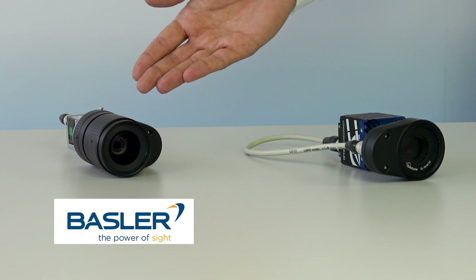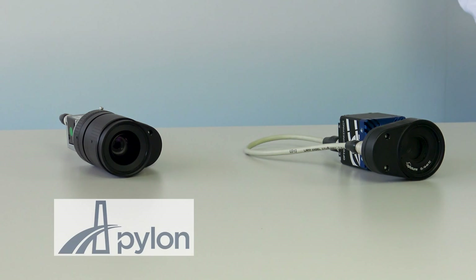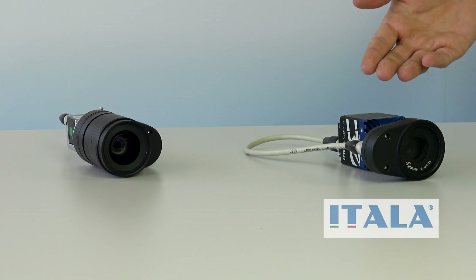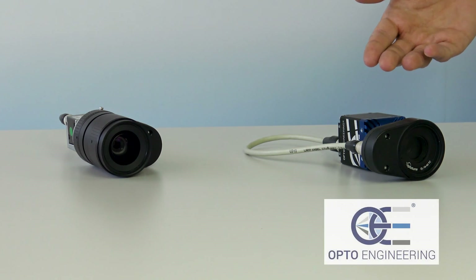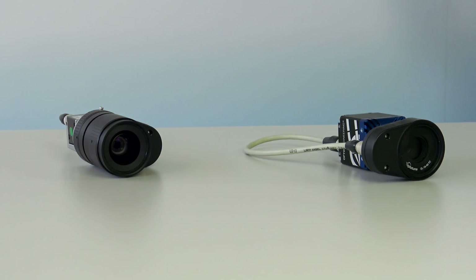Here we have the Basler camera connected to the liquid lens controller, and we can adjust the focus in pylon viewer. We also showcase a camera from the Itala GEL series by Opto Engineering, where the liquid lens is directly controlled using the camera driver.